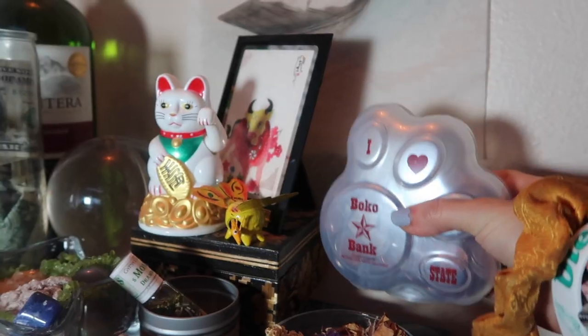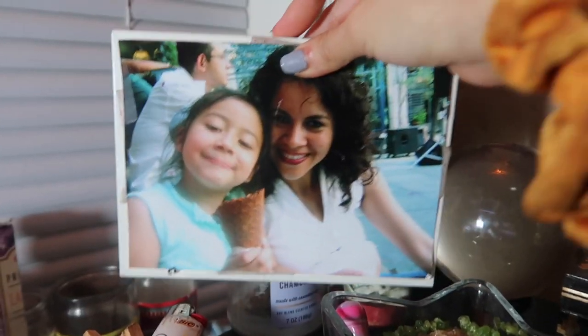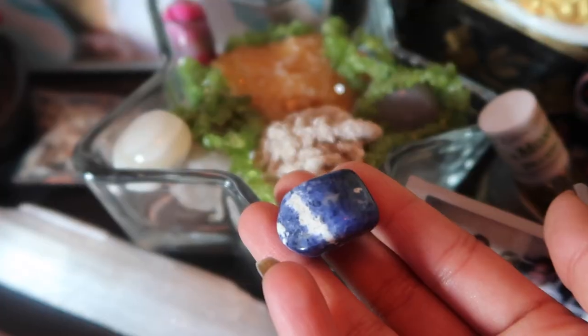Step number two: take those objects and place them on your altar with an intention of what you want them each to represent for your manifestation. For example, if you're looking to attract more abundance, put a piggy bank or some money on your altar. If you're looking to attract love, put a picture of someone in your life who has a healthy, loving relationship on your altar. Put a crystal that represents happiness to you.